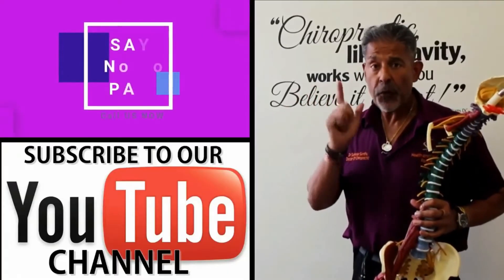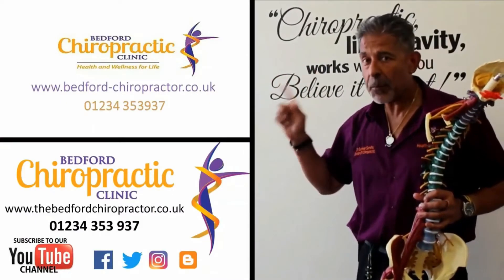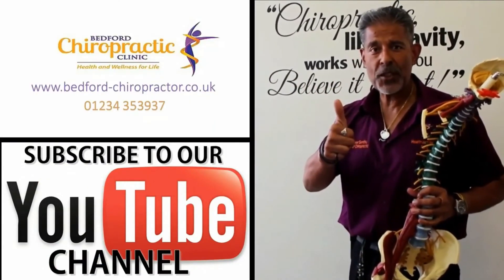Okay, so before you go, don't forget our details on how to call us — our phone number is there. Absolutely subscribe to our channel and follow us on all the social media: Facebook, Twitter, Instagram. I look forward to seeing you soon.